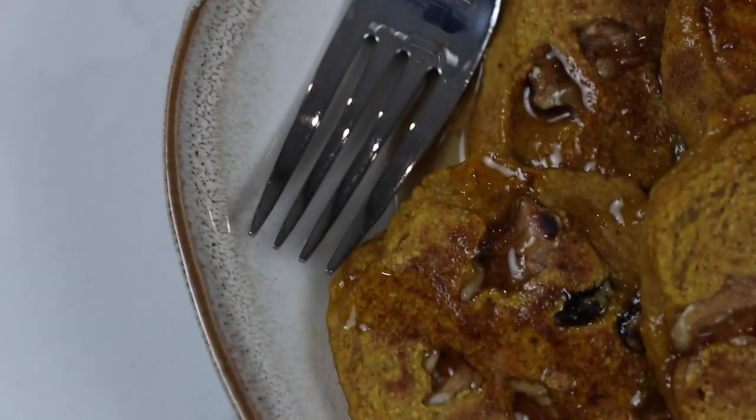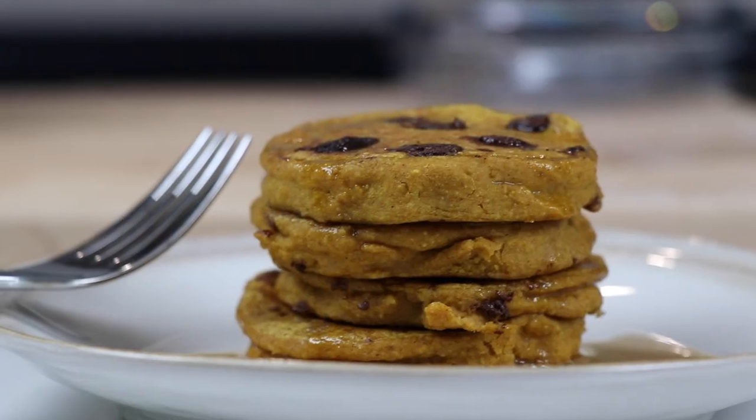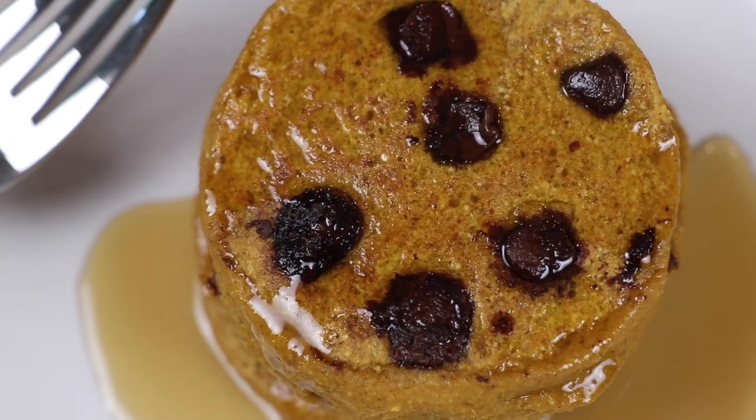Hey guys, today we're pretty excited because we're making fluffy pumpkin pancakes. This is based on our oatmeal pancake recipe. Here we go.